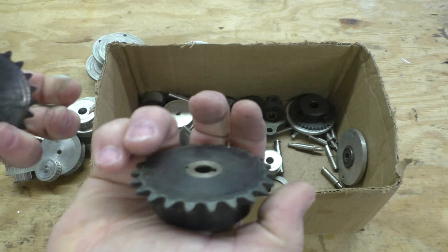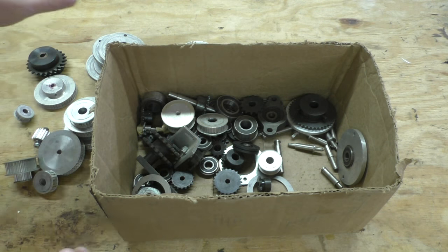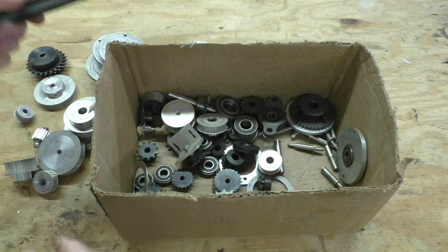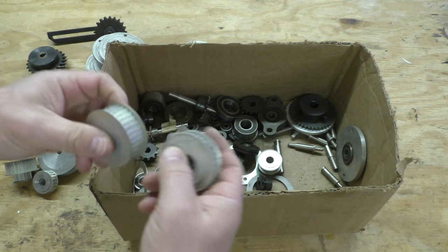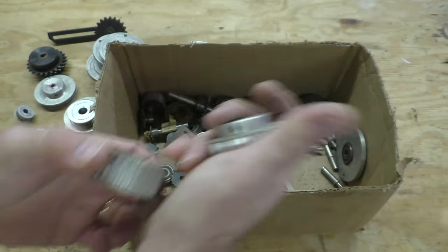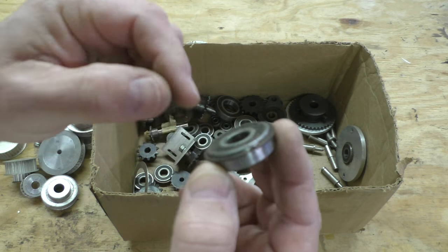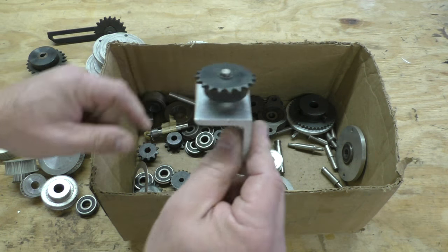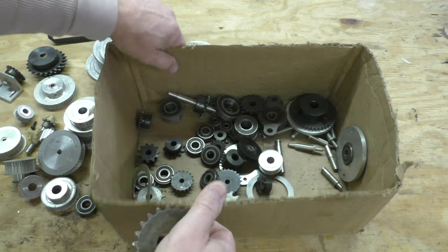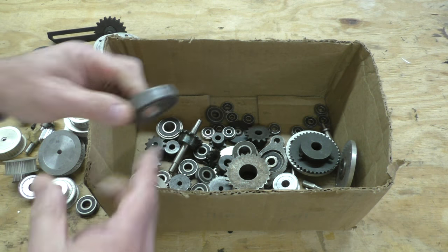I don't know exactly what some of these are, but it wouldn't be too hard to figure out. I don't do a lot with chain, but you never know when you might need something. I'm thinking these may have come out of some type of old copier or photo processing machine. There are also more XL pulleys and lots of regular bearings, some with little retainer clips on them. This was a pretty good find — it'll increase my bearing, gear, and sprocket collection quite a bit.